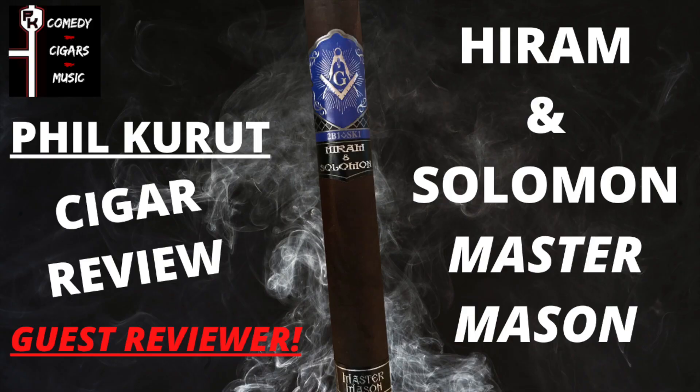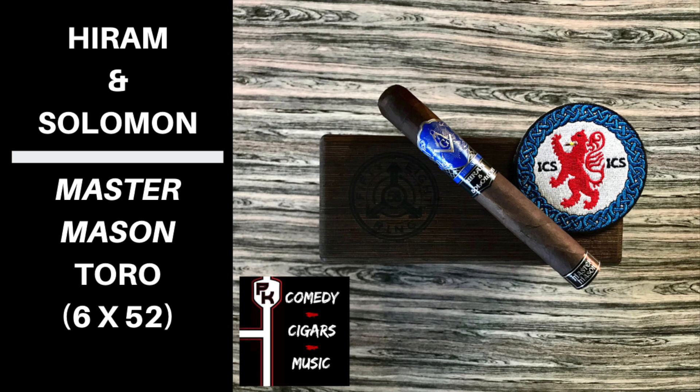Hey, welcome to Comedy Cigars and Music. Today's cigar for review is the Hiram and Solomon Master Mason. Off the foot and wrapper, I'm getting milk chocolate, prune, barnyard, and hay.